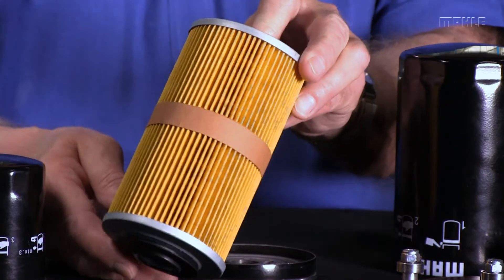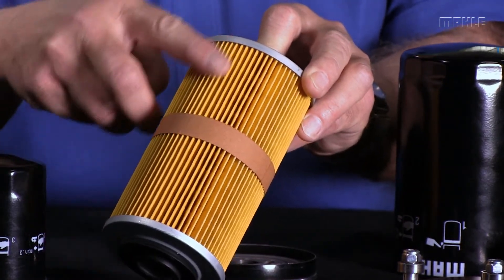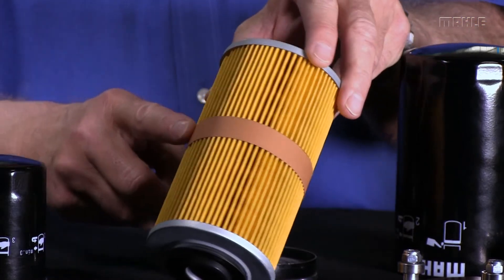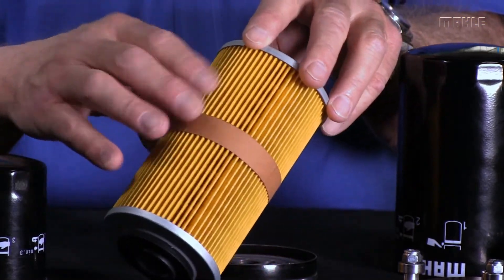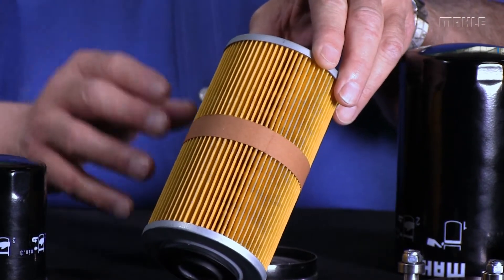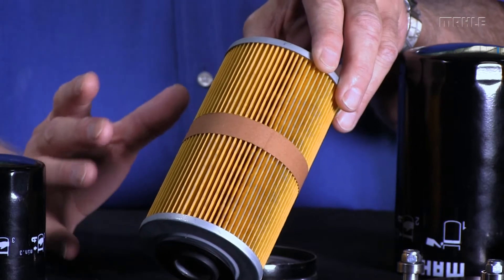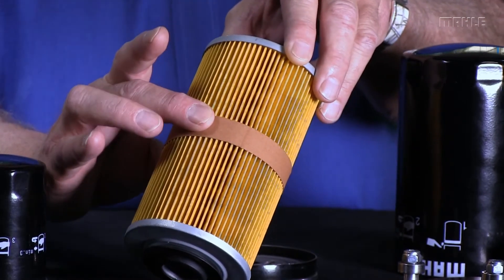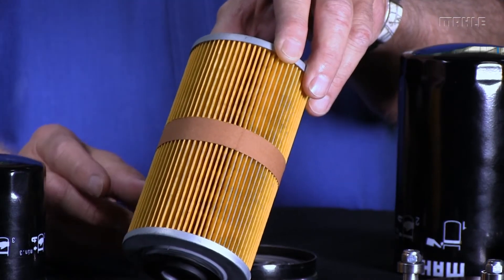This part here is referred to as the filter element. You can see all these pleats of paper here. Now in this particular filter, you can see we've put a band around here to keep all those pleats stable. It's a tall filter with long pleats, and there's a possibility they would start to move — one pleat would touch another and limit the oil filtration capability — so we put this band on here to keep everything nice and uniform.